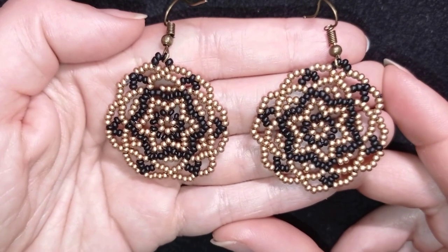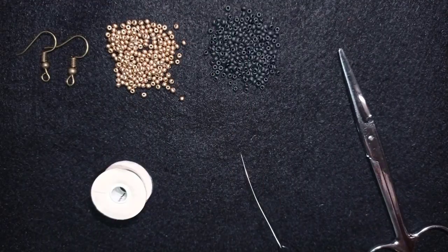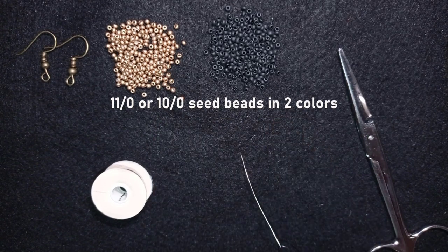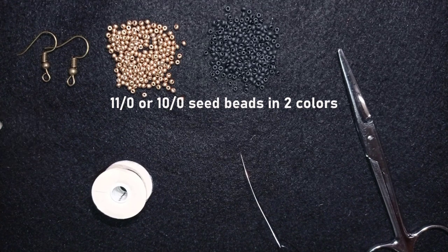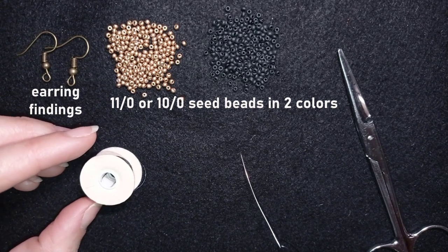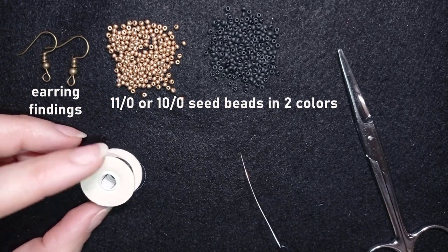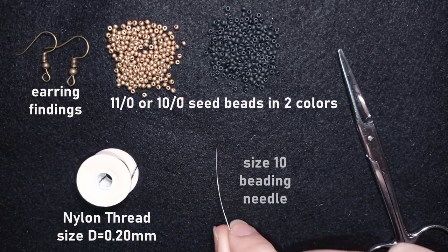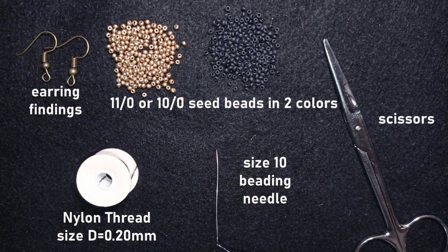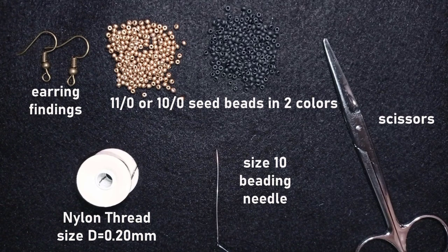Now I'm going to start with the list of materials. I'm using two colors of 11/0 seed beads — or you could use 10/0 — these are golden and matte black color. I'm also using earring findings in old gold color, Nymo nylon thread size D, 0.2 millimeters, black color, a size 10 beading needle (you could use size 11 or 12), scissors, and optionally pliers to go through difficult beads. Now I'm going to take about an arm span of thread on my needle.